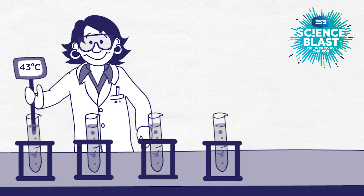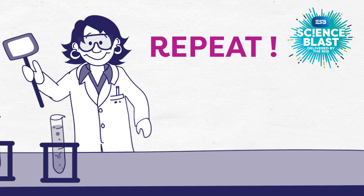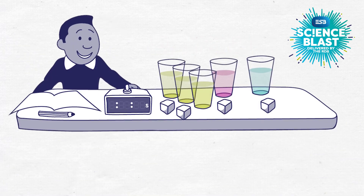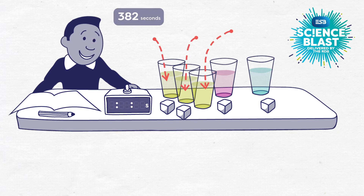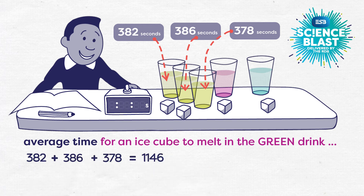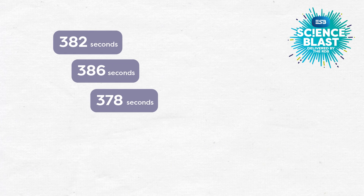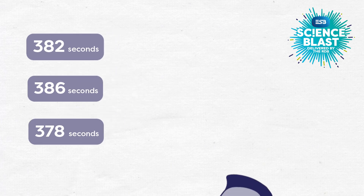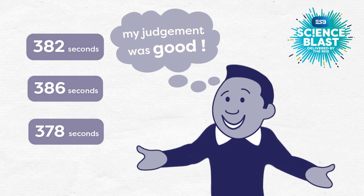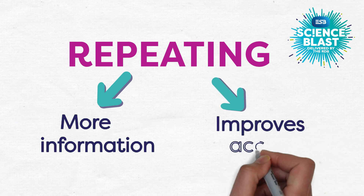If possible, scientists try to avoid doing their experiments only once. In fact, they love to repeat their measurements as many times as is practical and calculate an average result. So, if Colum repeats his experiment three times and gets the following results, he can then calculate an average time for the ice cube to melt for each drink, giving a better overall result. Look at how similar his results are. Because he repeated it, he can now also claim, with confidence, that his judgement about the end point turned out to be actually pretty good. Repeating gives more information to scientists and usually improves accuracy.